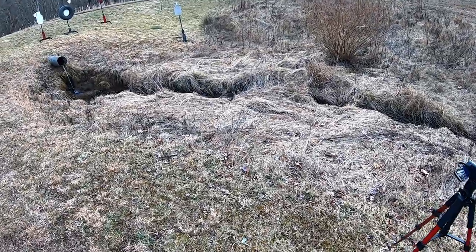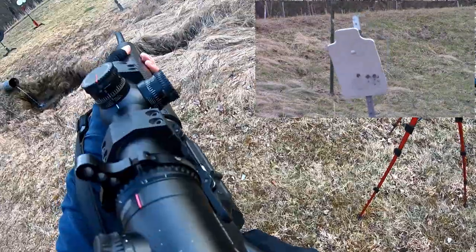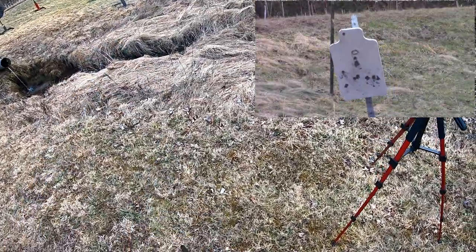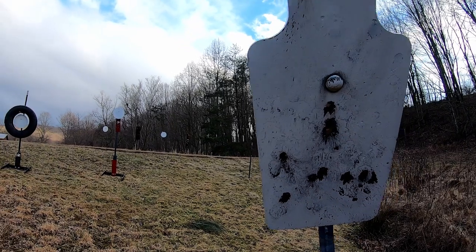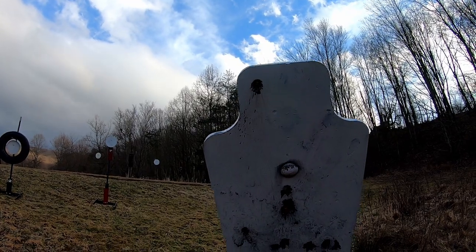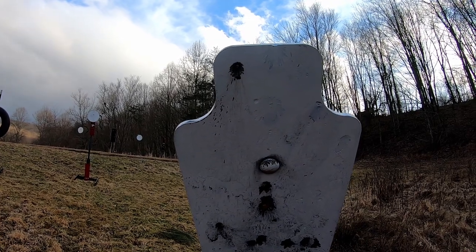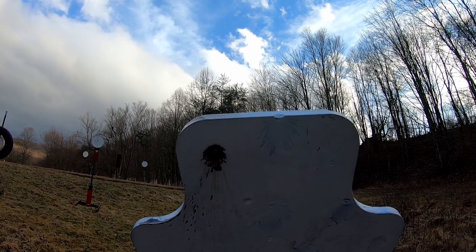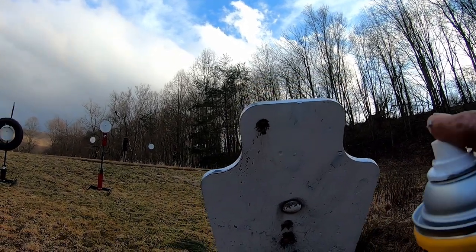Here we go. We're going to paint this target and reveal any damage to the steel. A lot of these videos the guys show the damage but they don't paint it, so you can't actually tell what the bullet did. That right there was a .223 at about 25 yards, and it will damage the steel. All right, here we go.